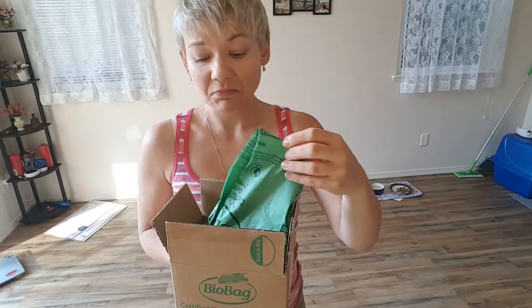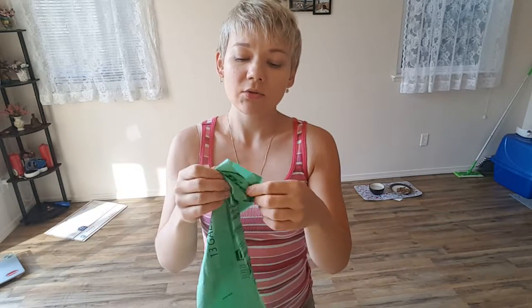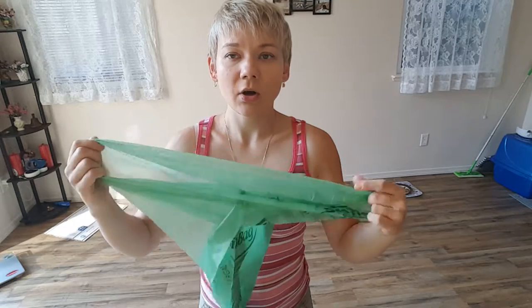Hey guys, today I'm reviewing the BioBag certified compostable bags. I purchased them because I'm trying to be a little bit more green and nature oriented. They came in this box, which is okay I guess. Let's take a look at the bag itself — it's a 13-gallon bag. It does not have a drawstring, but it fits the circumference over a regular garbage pail perfectly.